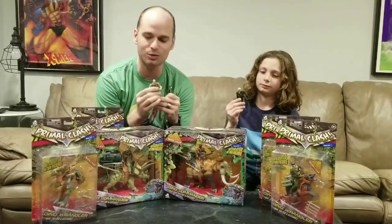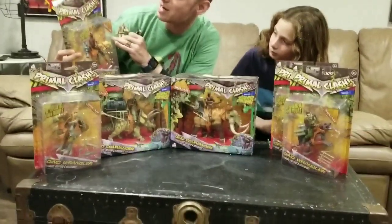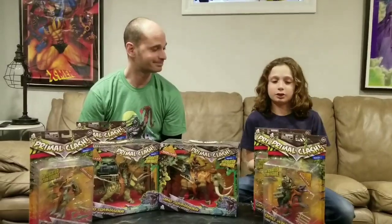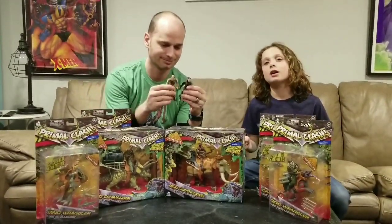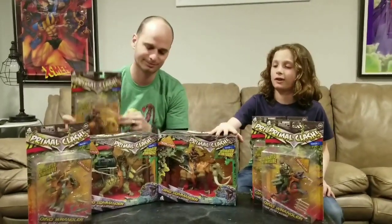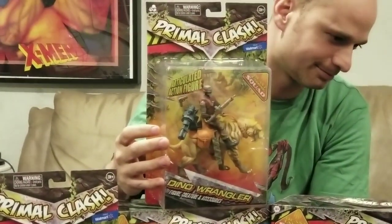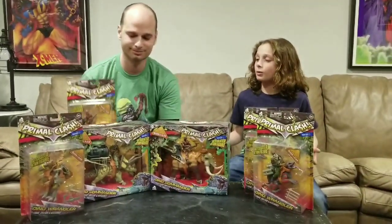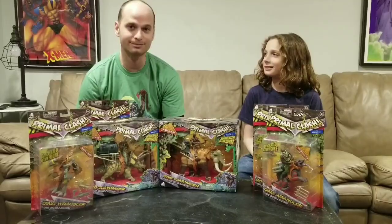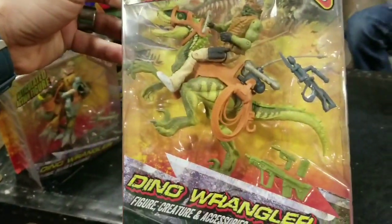We noticed online that they released this line of Corpse figures called Primal Clash. Hi guys, this is going to be another toy review — my dad and me, Levi, we're going to be doing a toy review with Corpse. We went to Walmart before we went to eat, and since I really like Corpse, we came across some new Corpse figures — saber-toothed tigers and raptors — so we decided to buy some of them and we're going to be opening and reviewing them in this video.